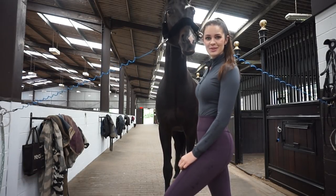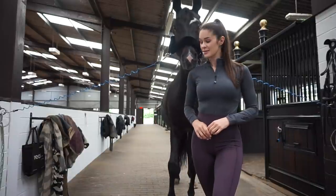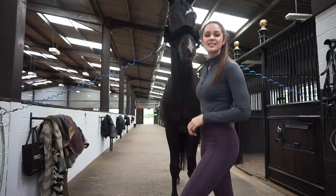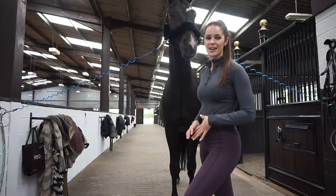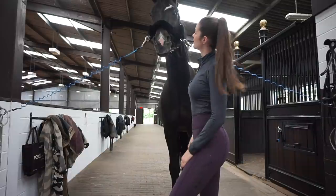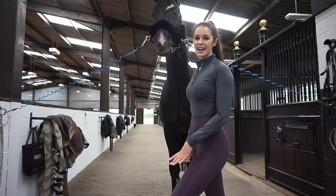Hello everybody and welcome back to my YouTube channel. If you are new here I'd really appreciate it if you could subscribe. Today I'm going to take you through how I tack up my dressage horse. This is Sonny — he features on all my pictures and videos — and I'm going to take you through the start and finish of how I tack him up. I hope you enjoy this video.